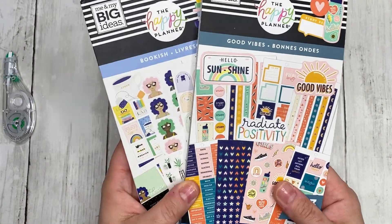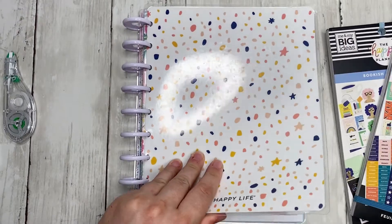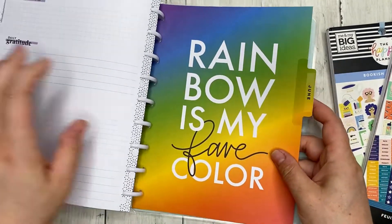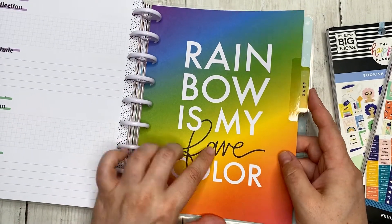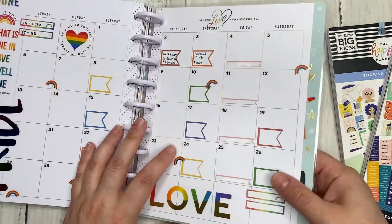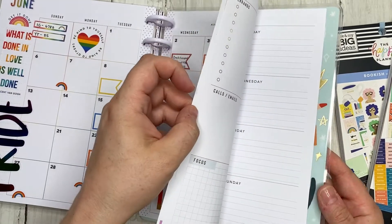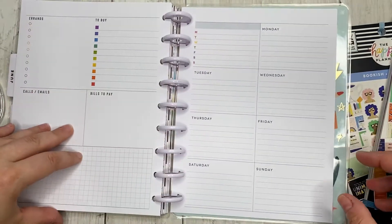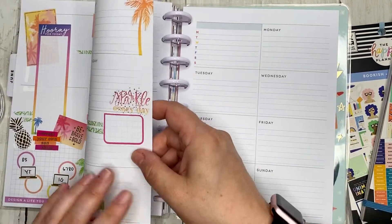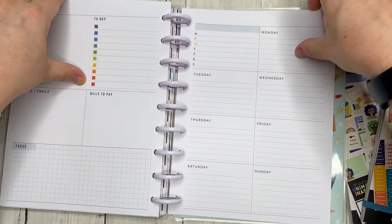These are the books I chose for her, and I've decided I'm gonna use them this week too — Bookish and Good Vibes. I'm using these in my dashboard planner, which is the Pride undated extension pack, so I had to date it myself. We're doing the week of June 7th through the 13th.